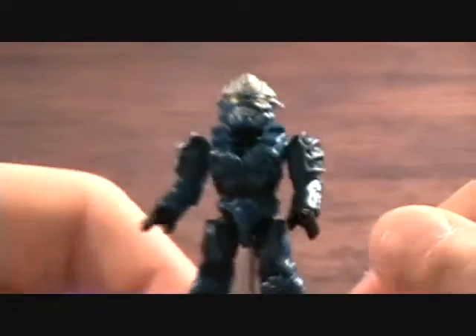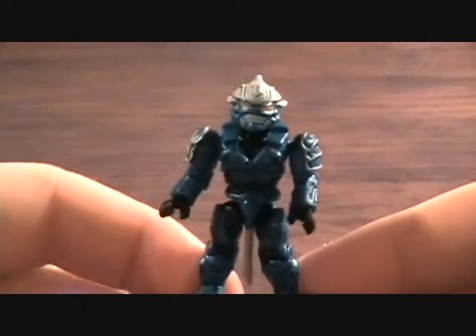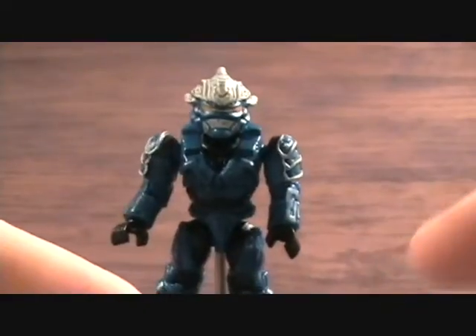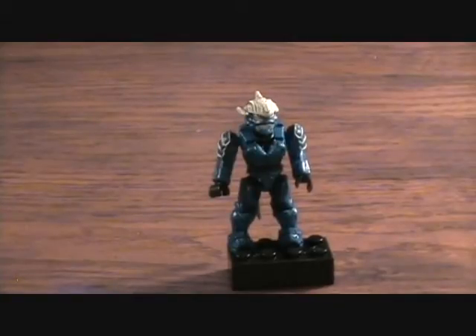But these Mega Bloks really stepped it up and took it to a new level with the detail, the articulation, and everything. Now they're not interchangeable like the Lego ones — you can take the legs off and put different heads and stuff on them — but in their own right these things are just way awesome. So definitely like these guys. Anyway, that was the blue Hayabusa — thanks for checking it out!